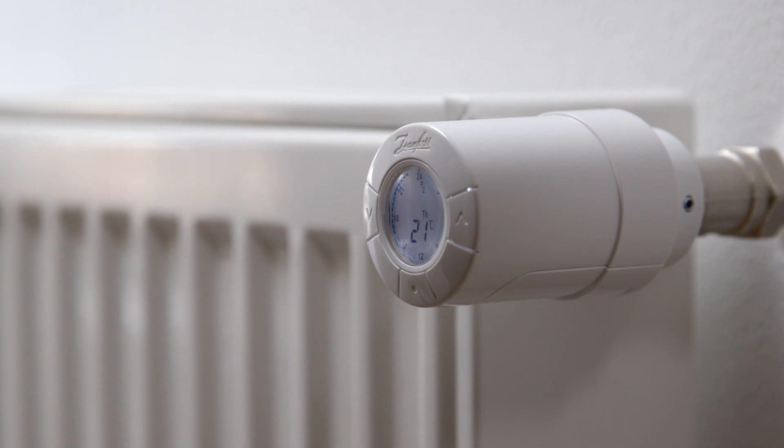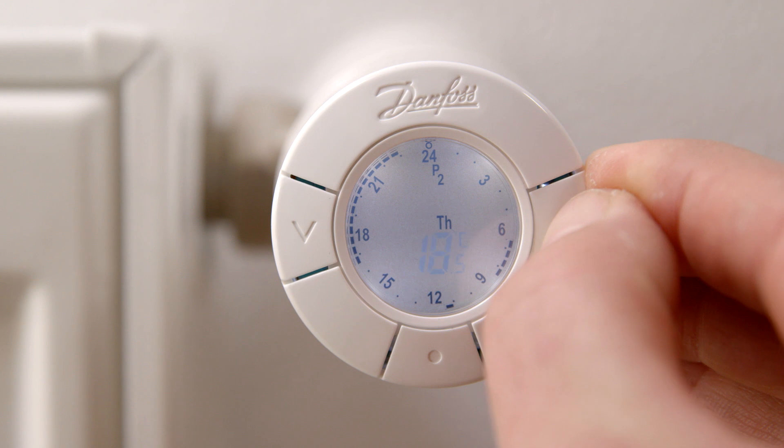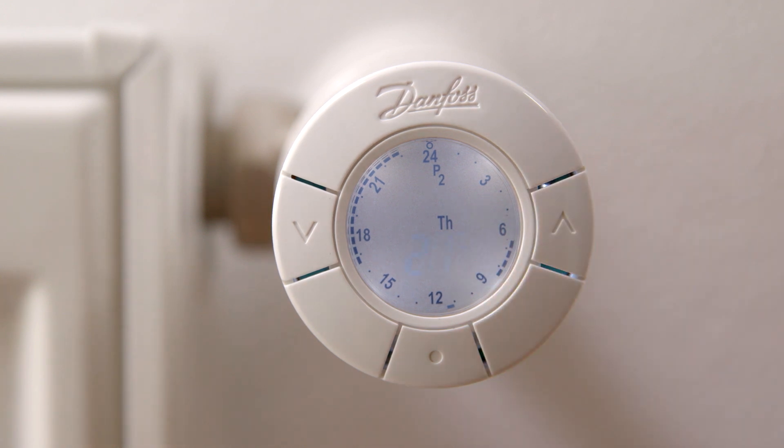The default setting in comfort mode is 21 degrees Celsius and 17 degrees Celsius in setback periods. You can easily set the desired temperature by pressing the arrow buttons. Confirm by pressing the middle button.